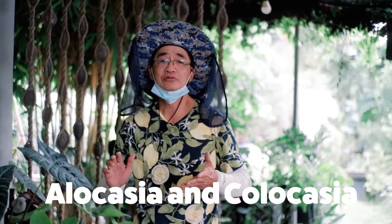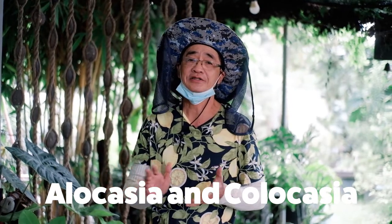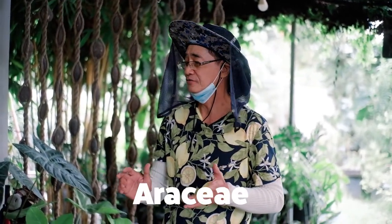Alocasia and Colocasia belong to one family under Family Araceae. Today's episode we're going to discuss how to take care of them and how to propagate them, and the practices that make this plant really thrive.